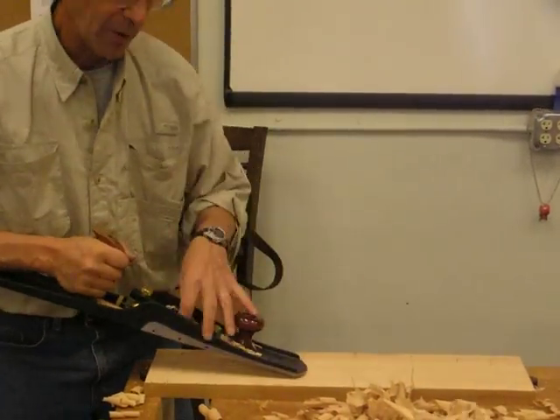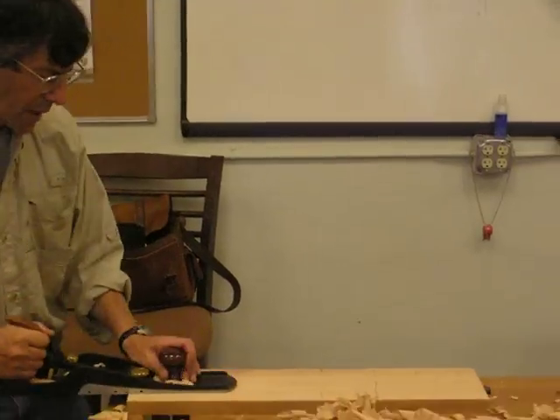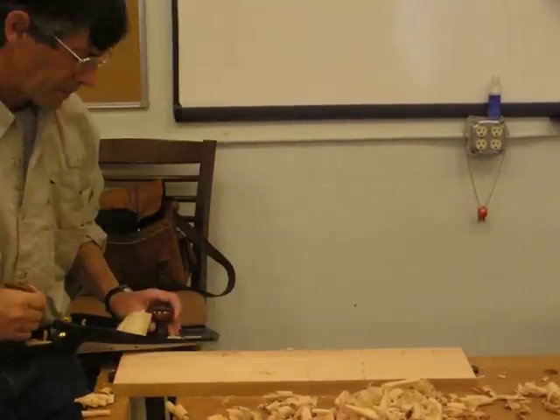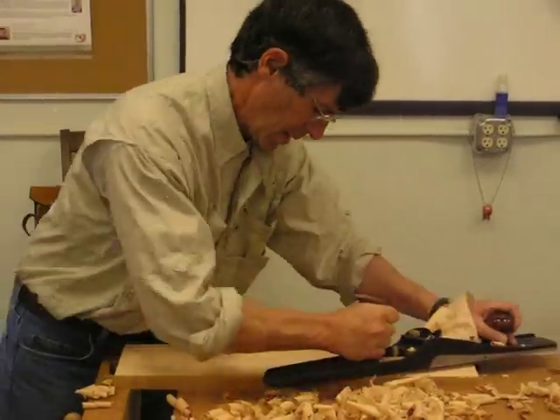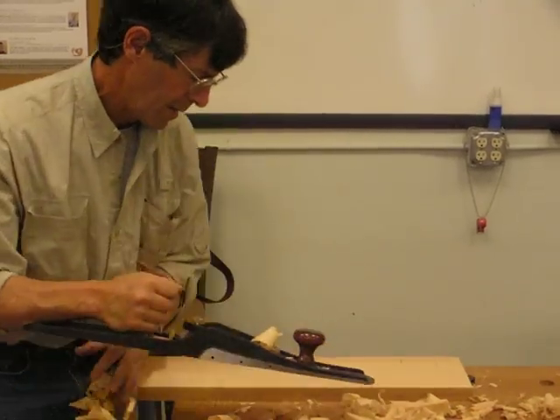You really can't stop until you're getting full-length shavings, otherwise there's low spots. So that tells you that you're in a low spot. That's why you need to go longer.